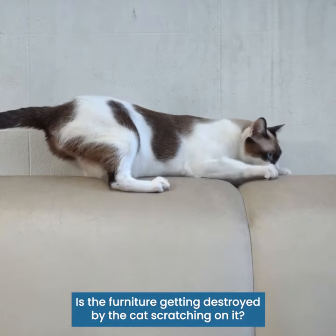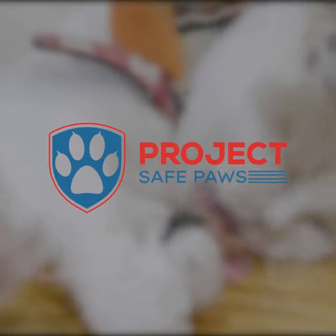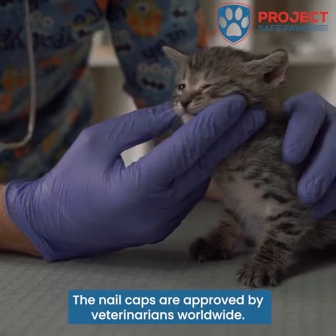Is the furniture getting destroyed by the cat scratching on it? Now there's a solution. Introducing Project Safe Paws Cat Nail Caps. The nail caps are approved by veterinarians worldwide.